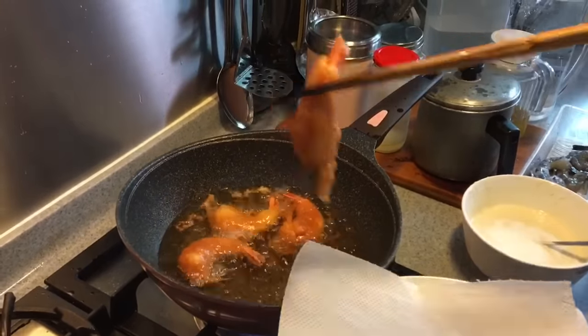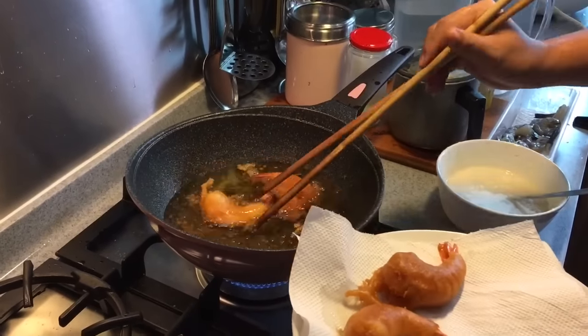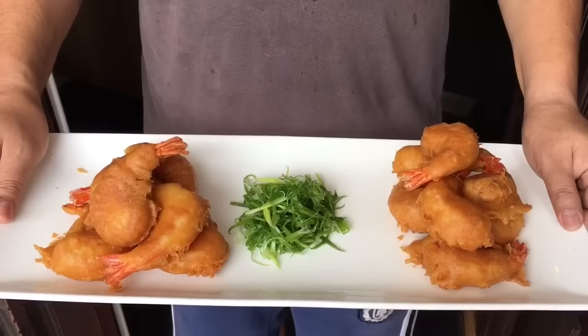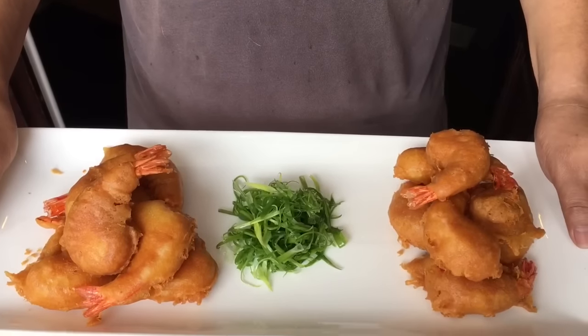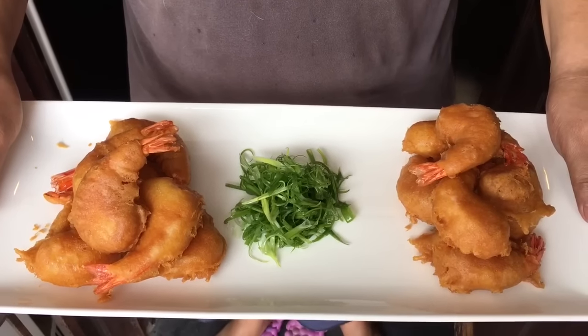We took out the first batch and we'll continue with the rest. And ladies and gentlemen, this is the crispy prawn fritter. Hope you like our video and do subscribe to our channel — thank you so much!